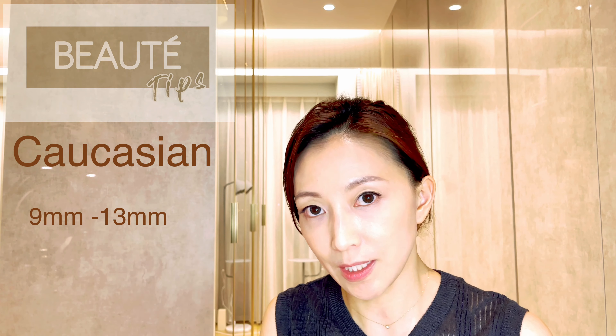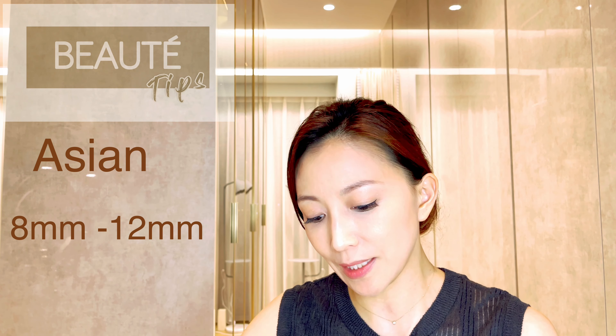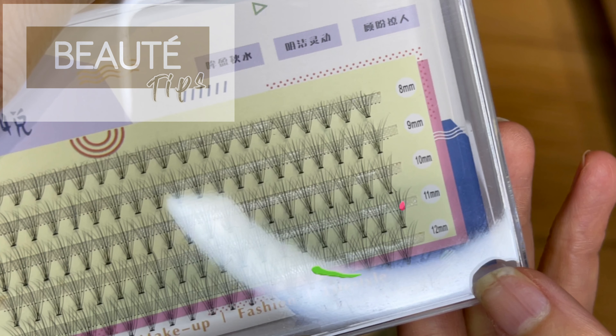You want to choose a thinner texture so you look more natural. And if you are Asian, it definitely also depends on whether you put makeup or not. If you don't put makeup and just want your eye to look a bit more glowy, I would choose from 8 millimeters to 12 — that's really the maximum. You can buy something that already has different lengths, which is more convenient.